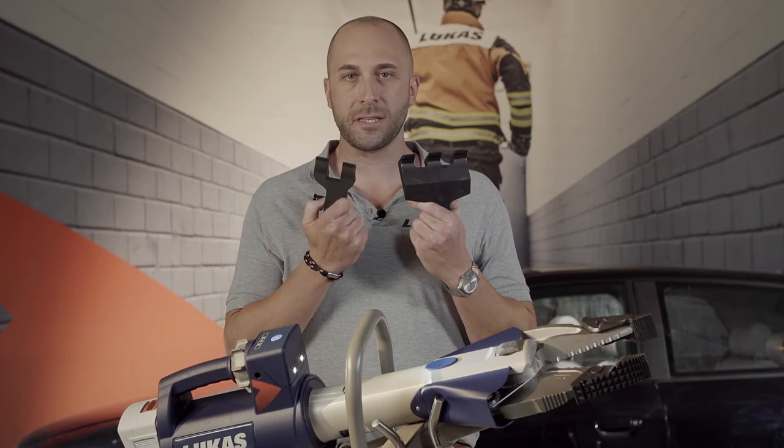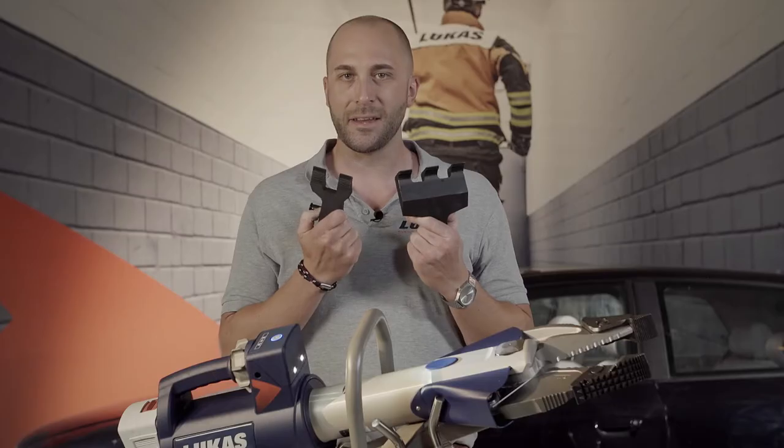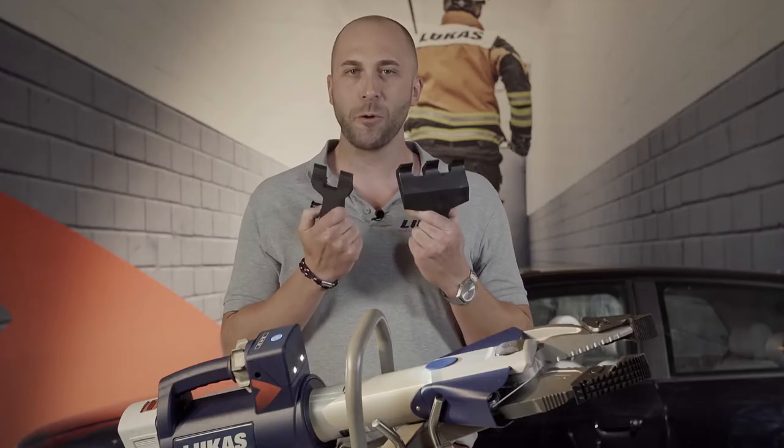With these door opening tips, we provide our customers an additional feature and make our CombiTool a multifunctional device. And how this looks like in practice, we will show you now.